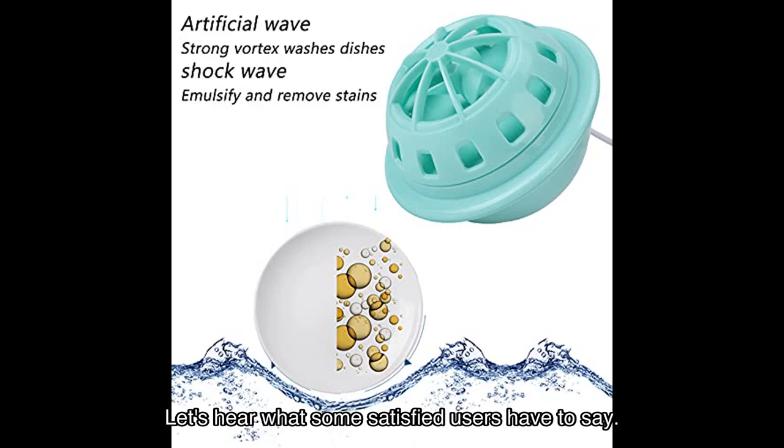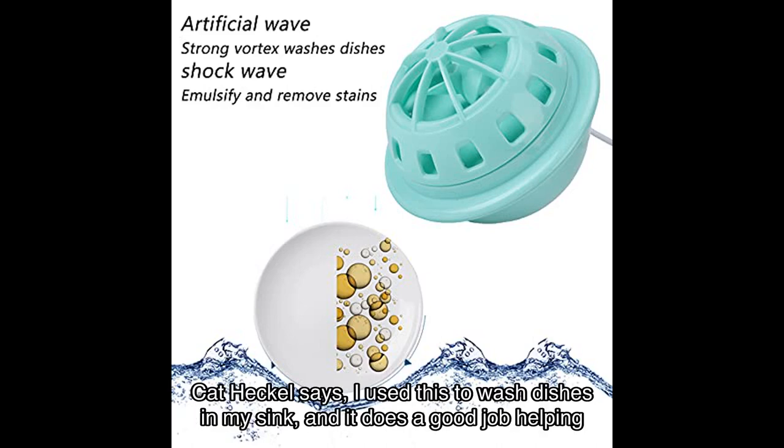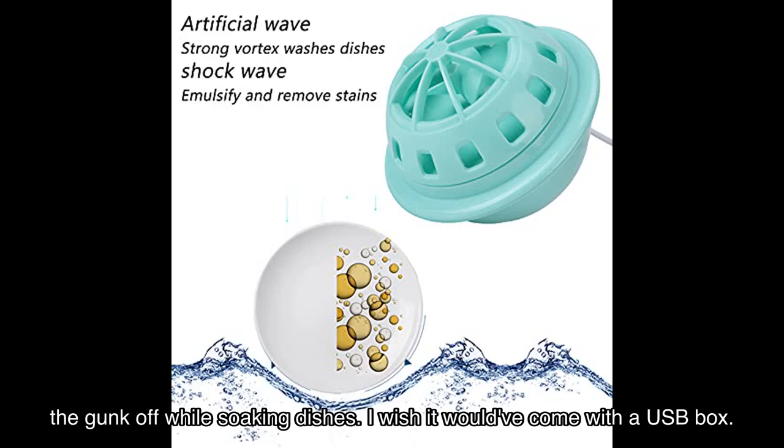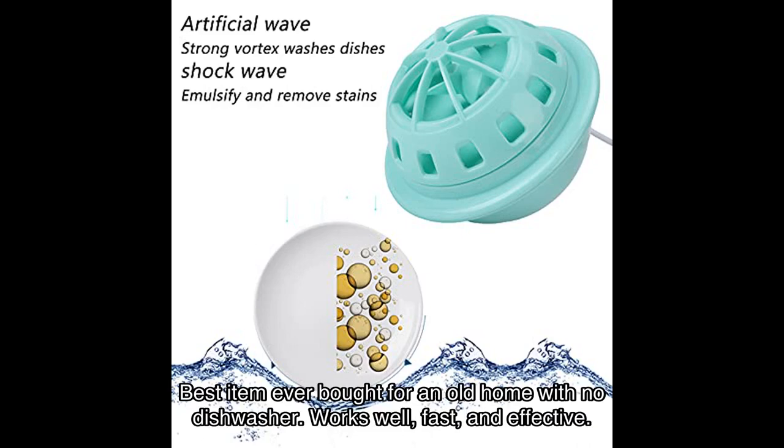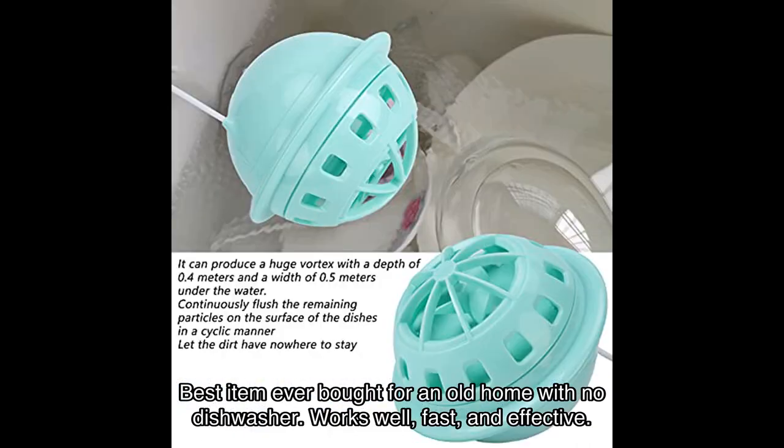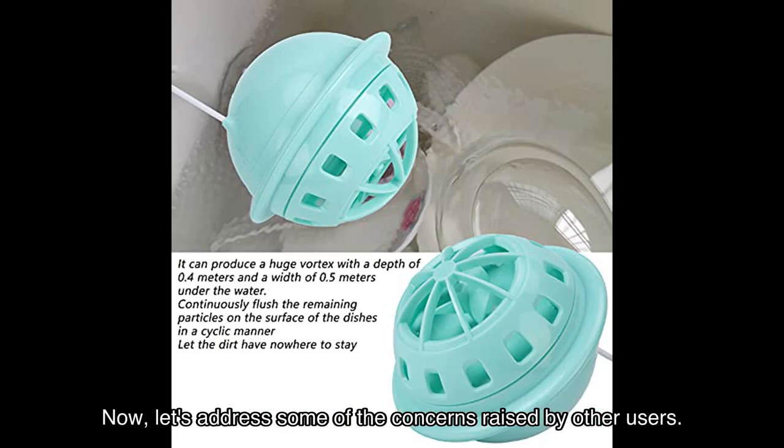But don't just take my word for it — let's hear what some satisfied users have to say. Cat Heckle says: 'I used this to wash dishes in my sink and it does a good job helping the gunk off while soaking dishes. I wish it would have come with a USB box.' Meanwhile, Merhanda raves: 'Best item ever bought for an old home with no dishwasher — works well, fast and effective.'